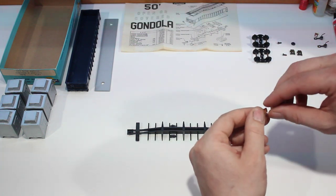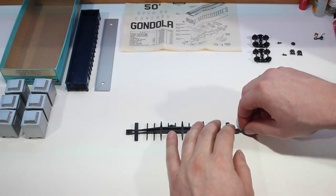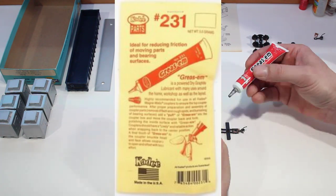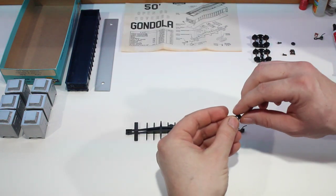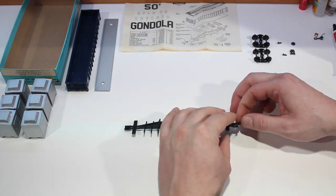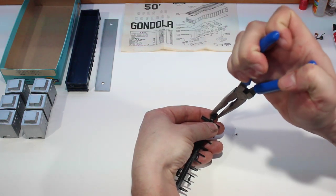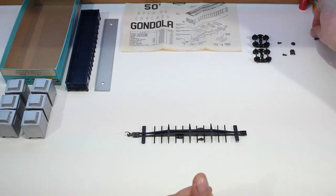We are going to use these KD number fives. Put the spring in, put the coupler in, give them a little shot of KD grease. Then we go ahead and stick our coupler box covers on and they just snap down into place. You might want to just check and make sure that it is fully engaged with the clip so that it doesn't come off on you. And now for the other side as well.